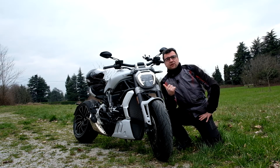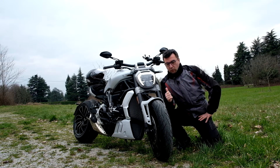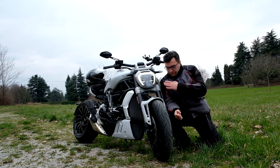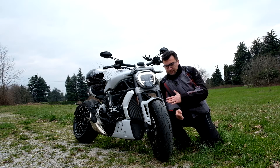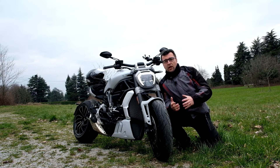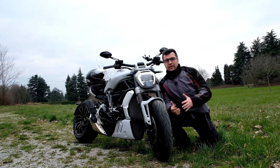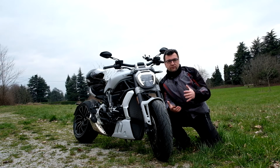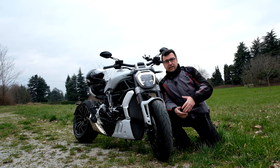Bene amici, abbiamo visto la scheda tecnica, vi ho parlato del mostro di Ducati; parliamo ora di come va questa moto. Come potete vedere, la forcella da 50 mm ha un'inclinazione molto sparata in avanti perché è un cruising: come concetto è una moto per andare bene sui rettilini, per essere comoda e per affrontare in sicurezza e con velocità abbastanza sostenute i grandi rettilini.